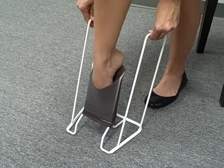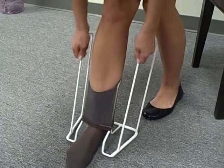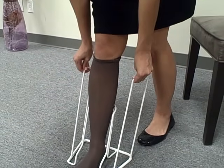Place your foot directly into the stocking and into the butler, step down onto the floor, and pull the stocking up by using the device.